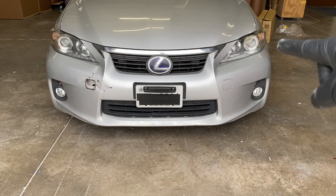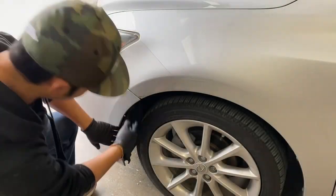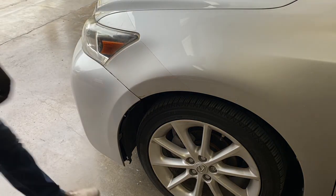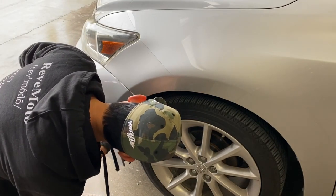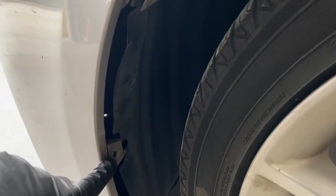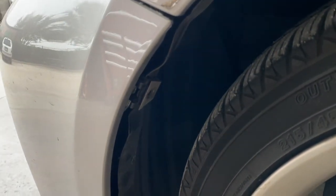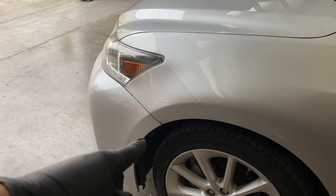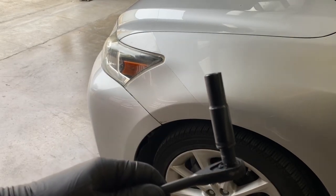Now we're going to move over to the side and take off the bolt right underneath the bumper or fender. On the side of the bumper there are clips right here. Get a flathead to take those off. Once you get the fender liner to the side, there's a 10 millimeter bolt right there that I was mentioning — go ahead and get that.